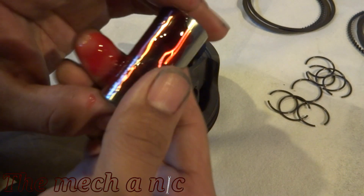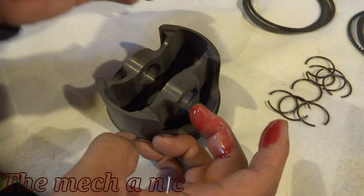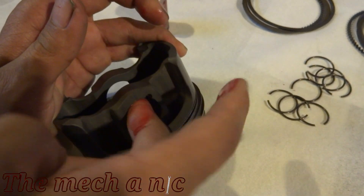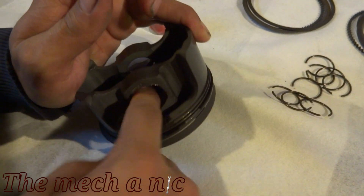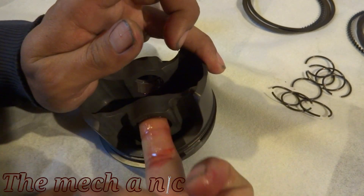Now we can grab some assembly lube and put it on the pin, just get it nice and coated. We're also going to put a little bit of assembly lube inside of the bore where the pin is going to go. Really, you almost cannot have enough lube when it comes to this job.